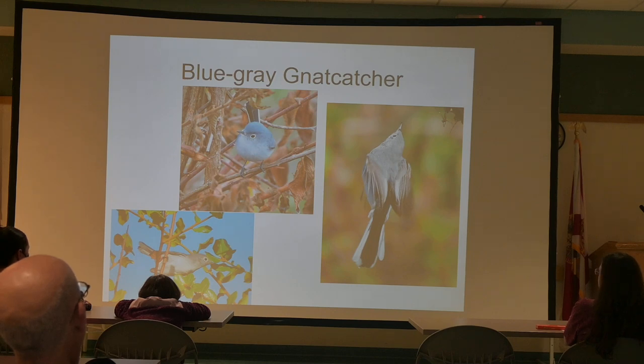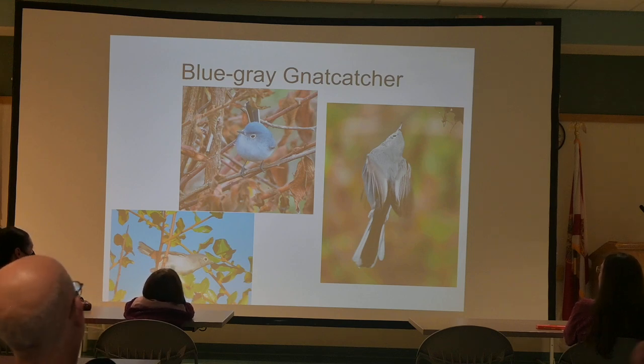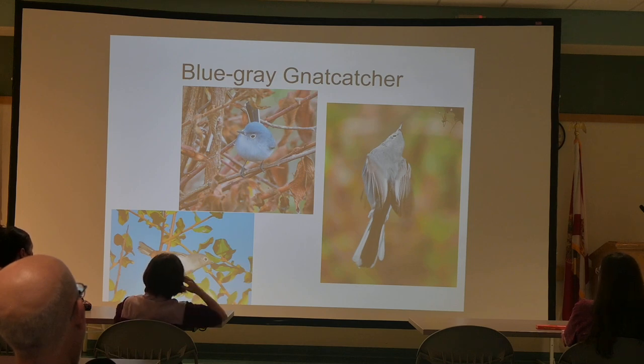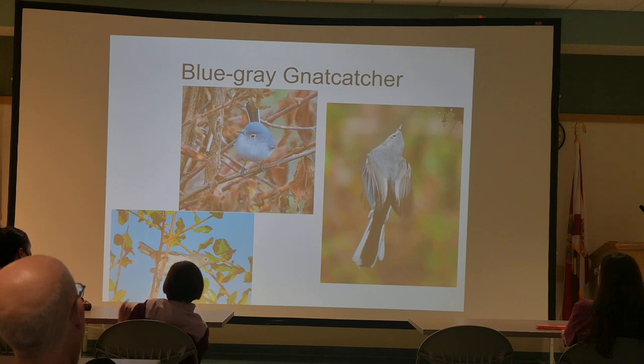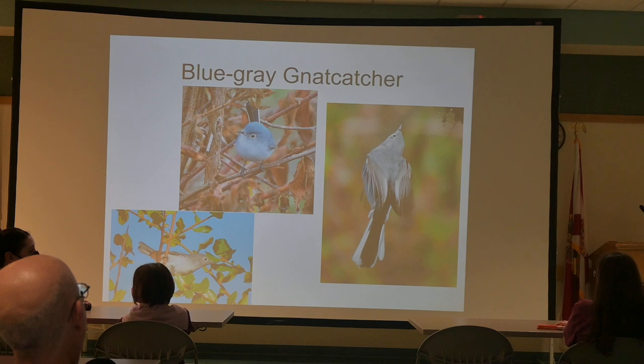The Blue-gray Gnatcatcher — I've heard two different takes on whether they migrate; I've seen them in winter once in a while too. This is one bird that almost nobody notices because they're up in the tree branches and don't make much noise. They make little tiny sounds. They are pretty small, but that's why we have binoculars.